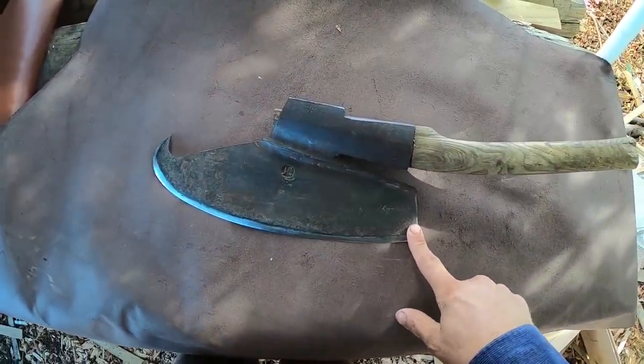Hewing axes are used to take round or rough pieces of wood and make them flat. So why are hewing axes curved? That's what this video is about.